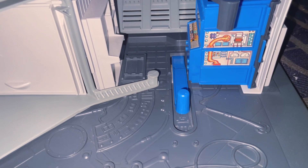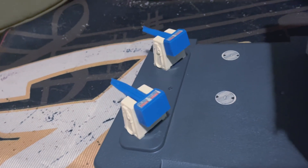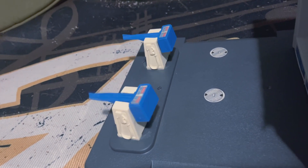You see this lever right here? This deploys the guns, or converts the gas pumps to guns. I'm just pulling that lever back and forth.